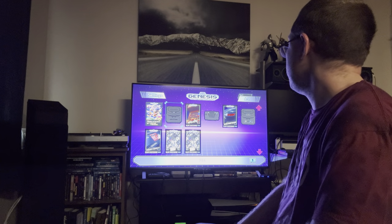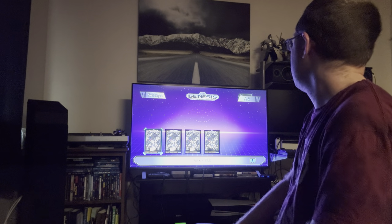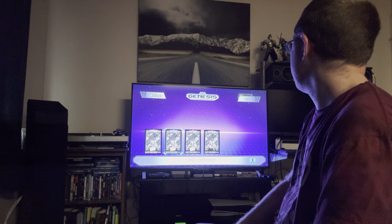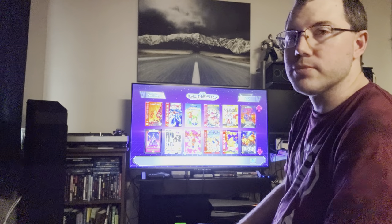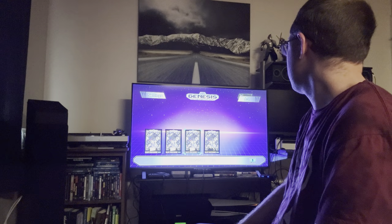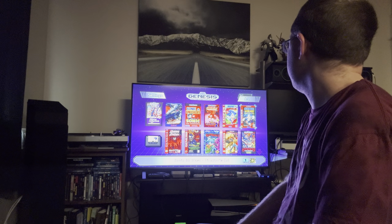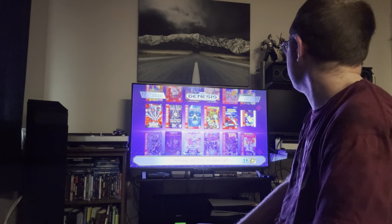I really want to focus on the built-in games, but here's a folder of additional Genesis games I added to run off the built-in emulator. The built-in games are fine mostly, but if you want ROM hacks or homebrew games, you'll want to hack the system to add those.